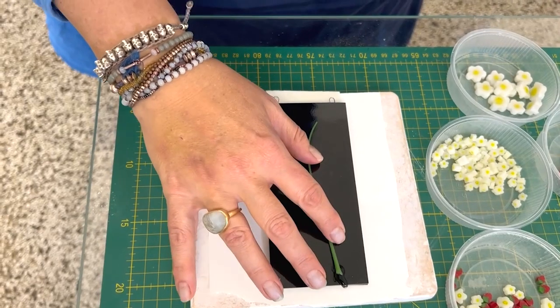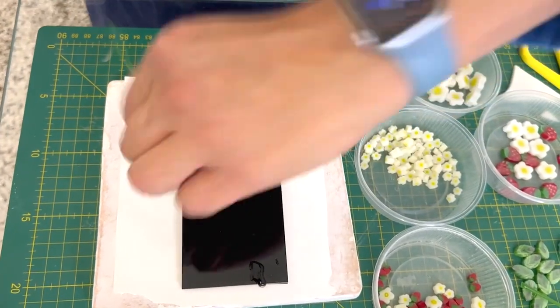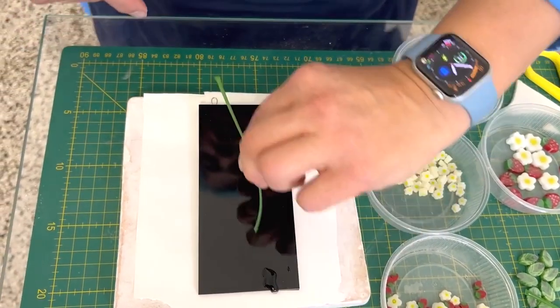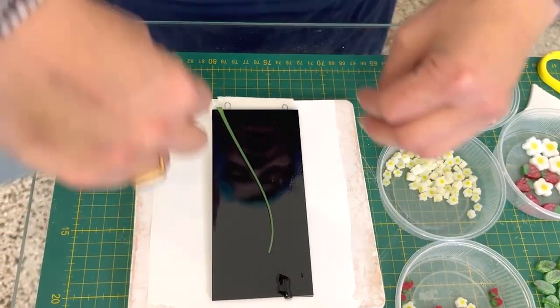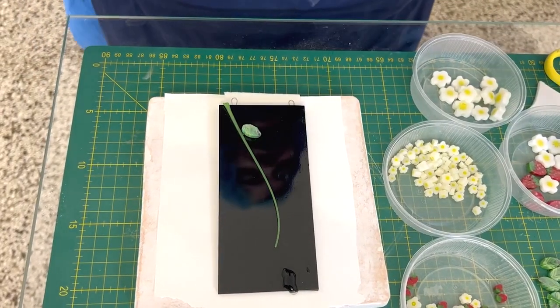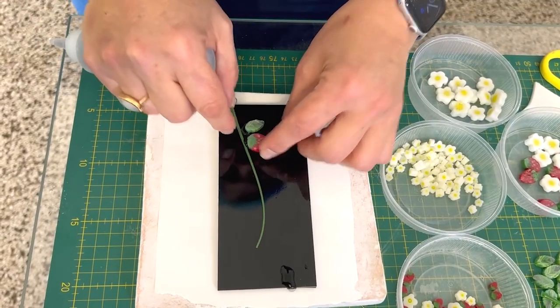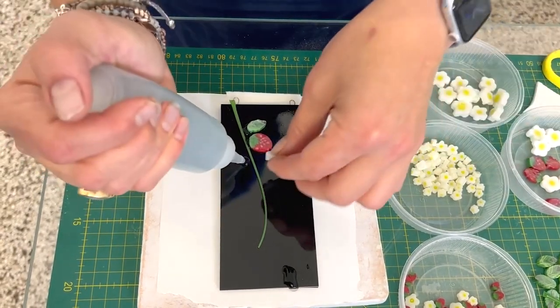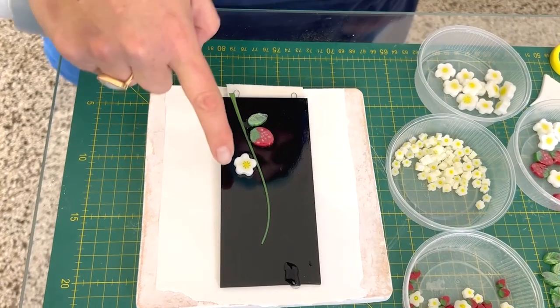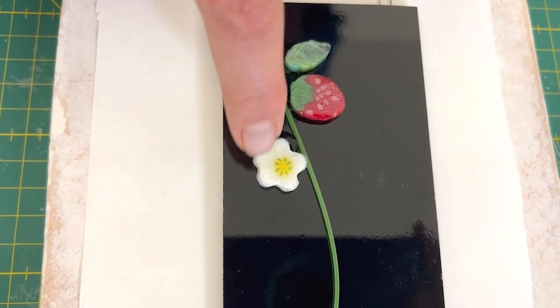Now I just want to make a nice strawberry plant feeling here. I could do it coming up, but actually I'm going to do it coming down so it's like the feeling that this is a strawberry vine that's coming off and has leaves and plants.